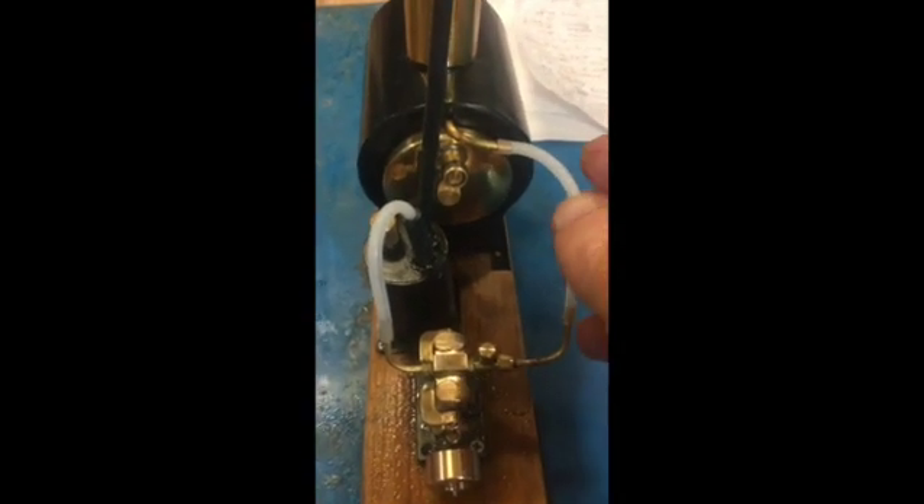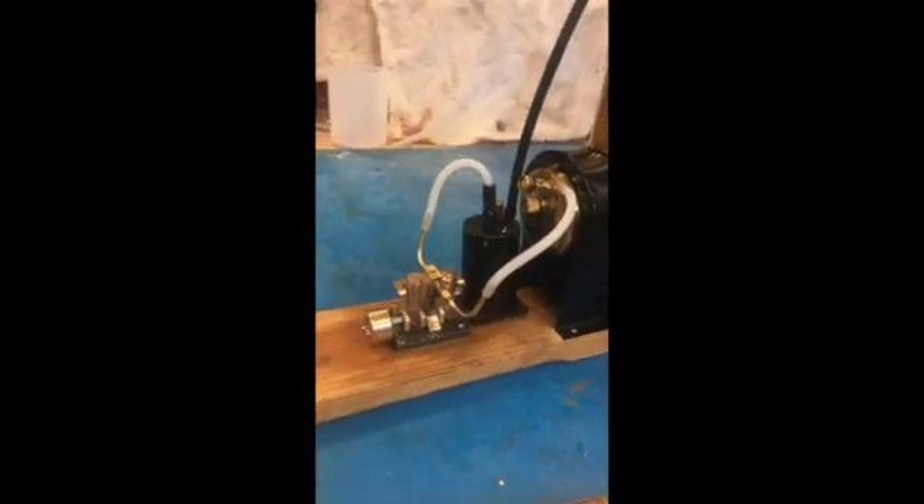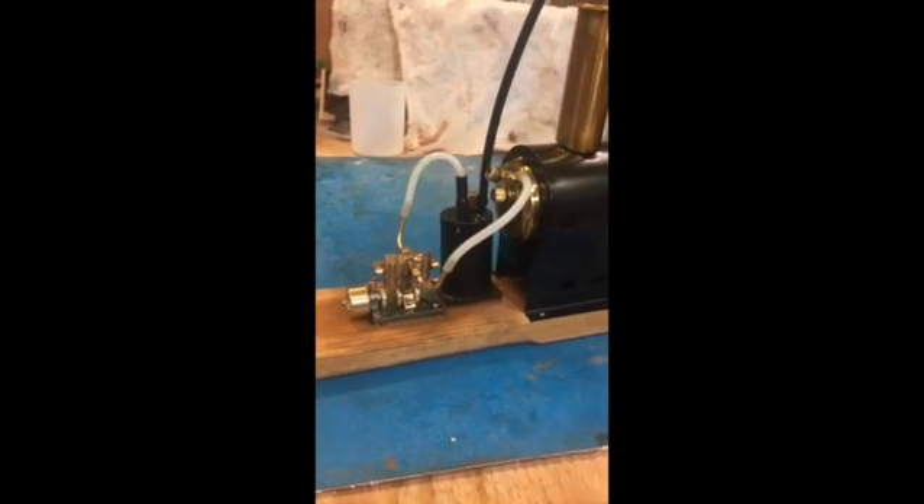Pressure is dropping now — this is about 17 minutes into the run. Anyway, it's a sweet little thing, and maybe someday we'll put it in a boat. It'll have to be a small boat.